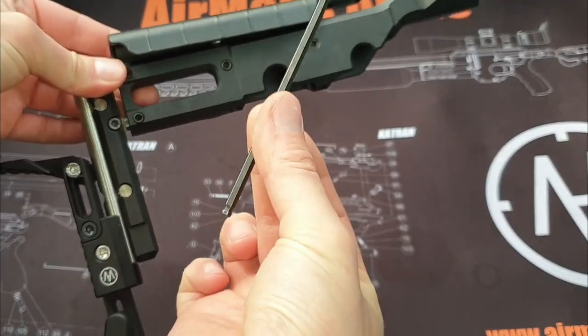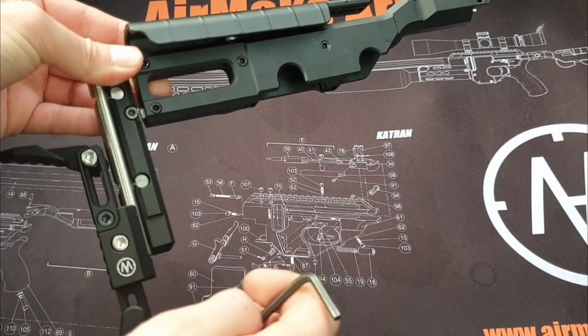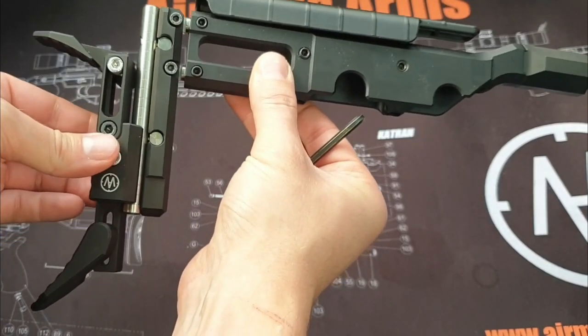Next we will use a 4mm Allen key to unlock the main height and pivot adjuster. Once unlocked, this can be moved freely anywhere on the silver rail and then locked securely again.